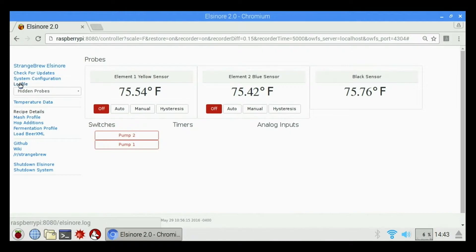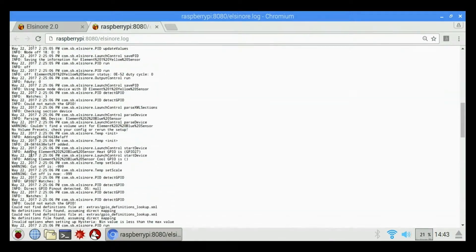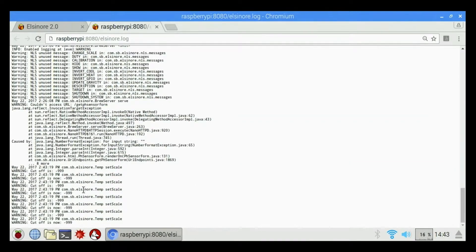If we click on log file, it's basically a log of when Strange Brew started up, showing any errors or anything in the software. It runs in the background automatically and shows you what it goes through to start up.